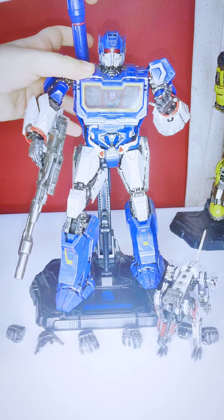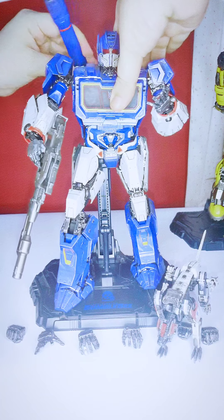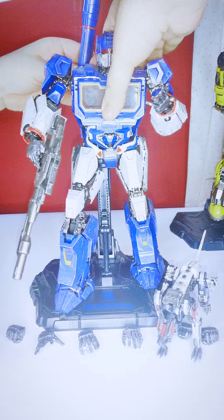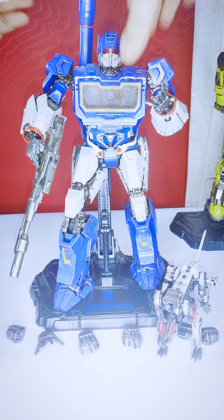His shoulder cannon is movable — it's on a double ball hinge, so you can swing it all the way around. You can put it in attack mode or neutral mode.